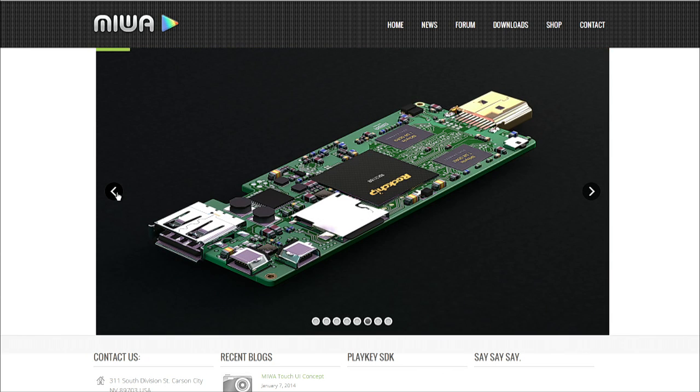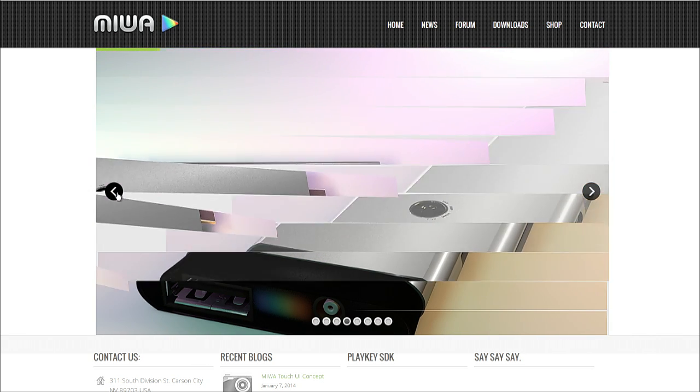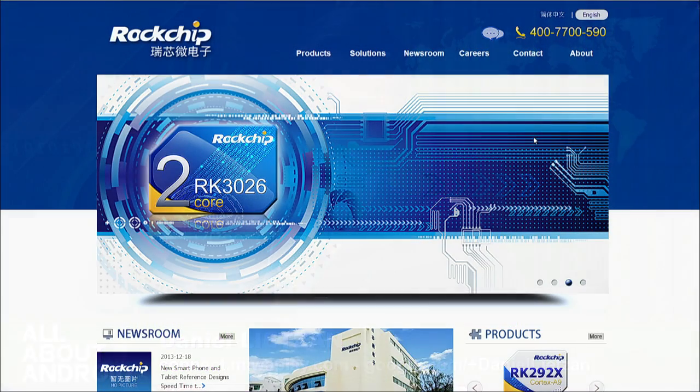We're working with Rockchip, which sold 50 million units last year. We have an agreement with them that basically allows us to open their SDK, which we're doing as of tomorrow. We need a little bit of help with a Git, so if there are any qualified developers out there, please get me on Google+ and voice your interest.